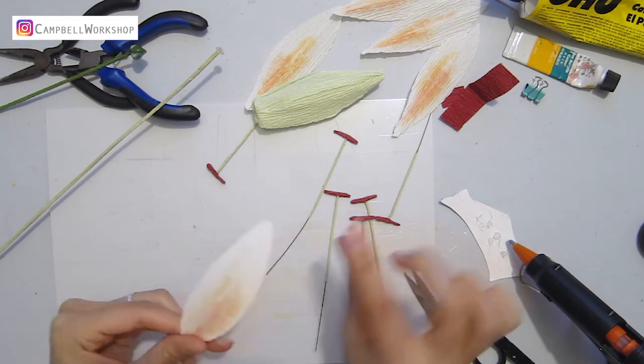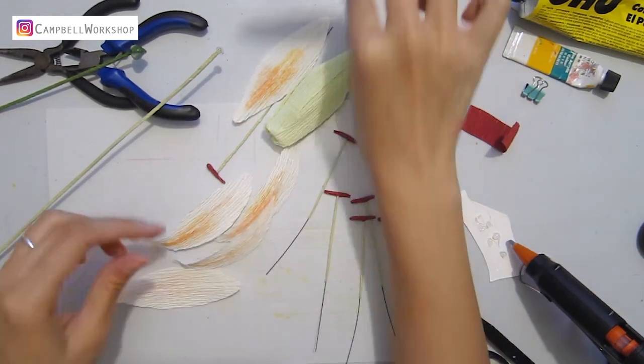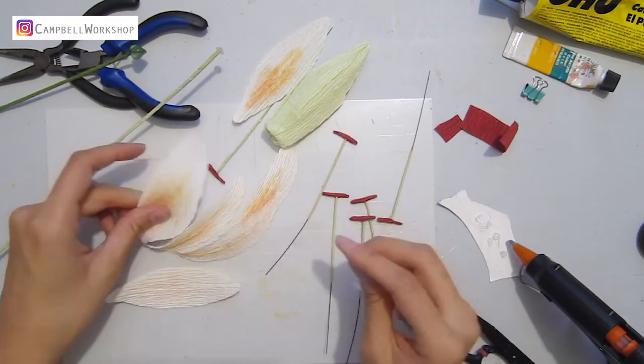Now we are going to curl the petals and expand the bottom third of the petals.